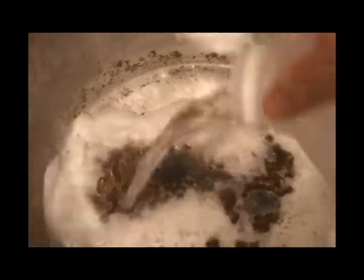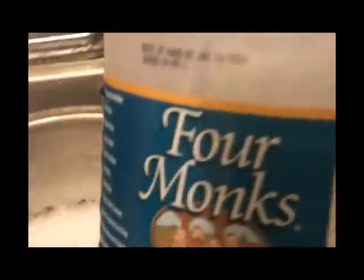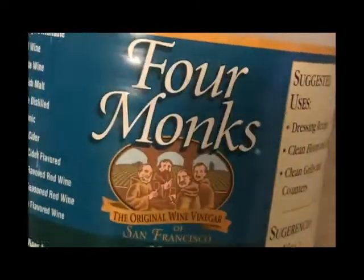And then any old scrub brush that you have. I dedicate this one to the dog food and water bowls so it's not cross-contaminated with any chemicals or anything like that.